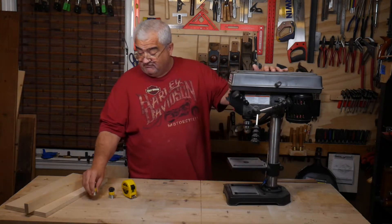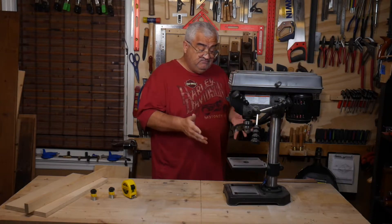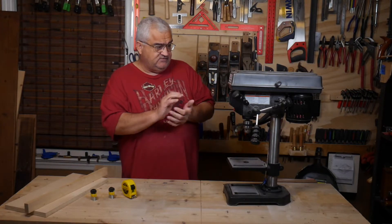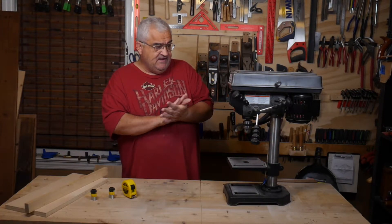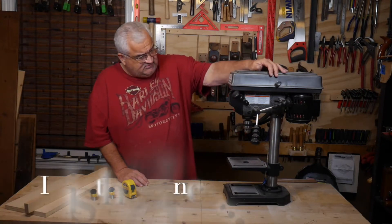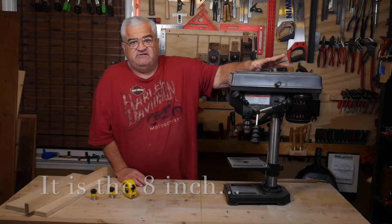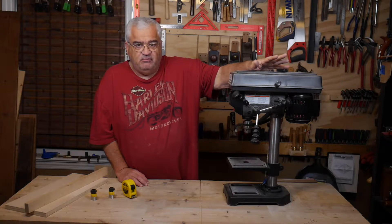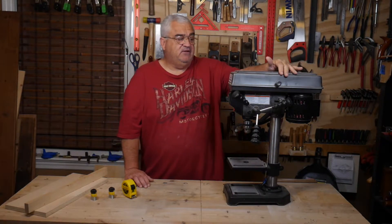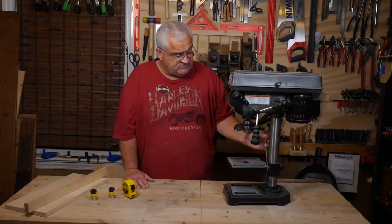What I want to build is a very simple fence table for this little Central Machinery 5-speed drill press. It's the cheapest one at Harbor Freight, goes for about $50. It's a very underpowered drill press but it's good for a small woodworking shop. I wouldn't want to use it for metal, but it's fine for drilling smaller holes in wood.